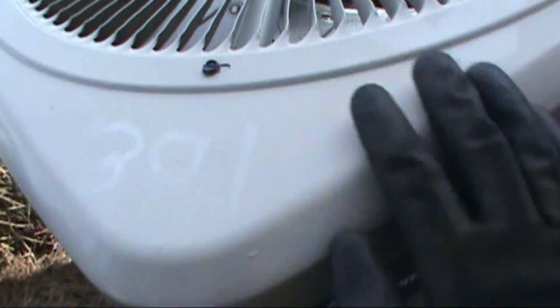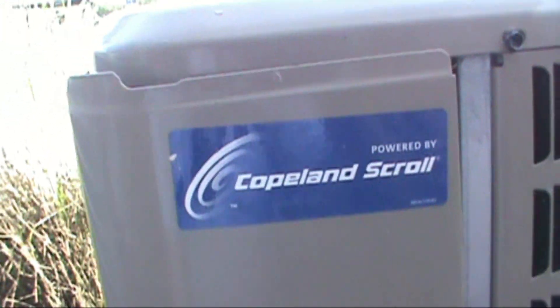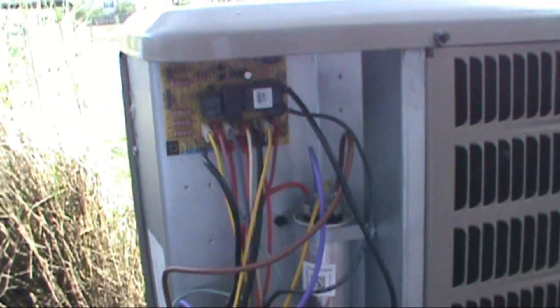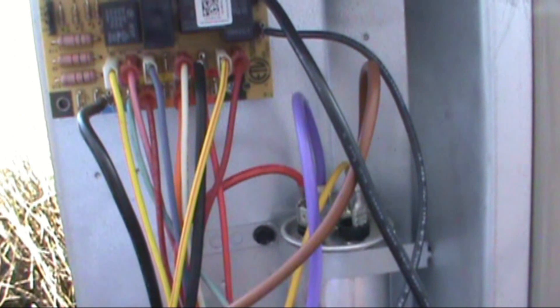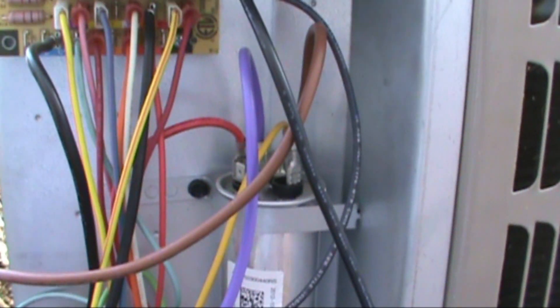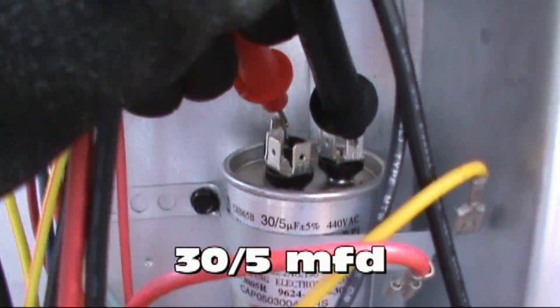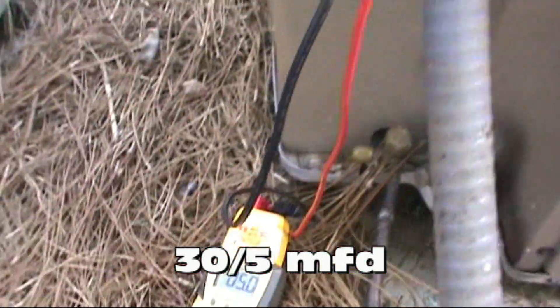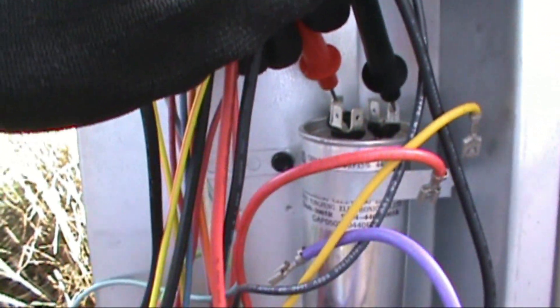So we'll split it open and see what's going on. Let's check the cap first. Our cap is 35 MFD and we got 5 MFD on the fan. Cap is good, so we're going to have to dig deeper.